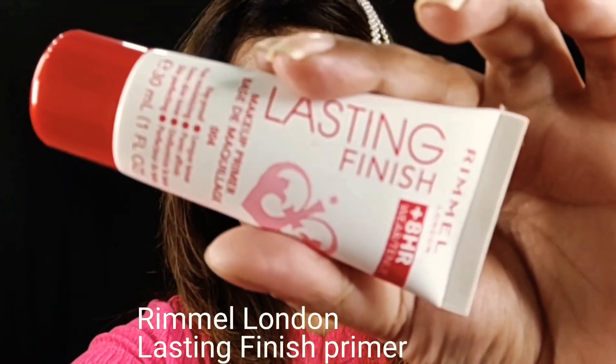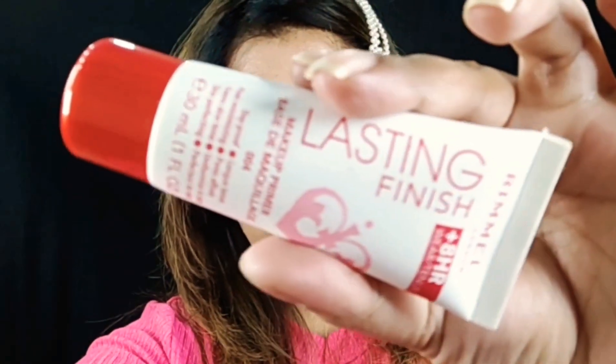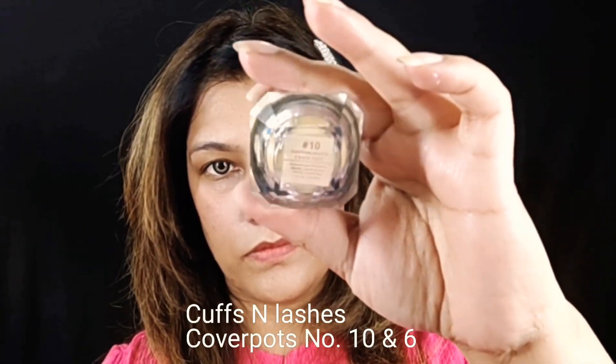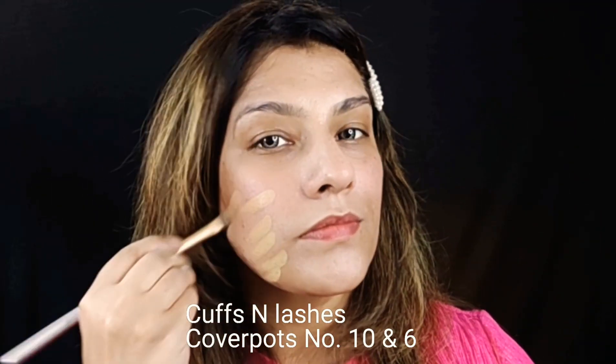First we will prime our face. I am taking a primer with Rimmel. I have primed it properly. I am using these cuffs and lashes as a base.